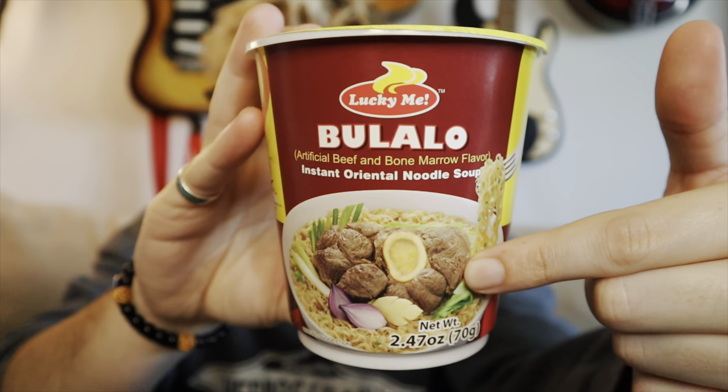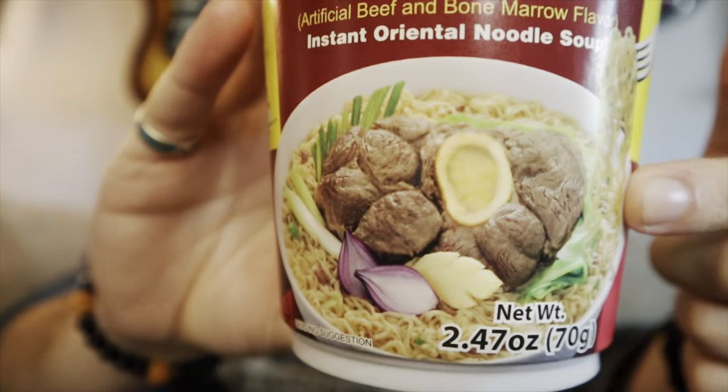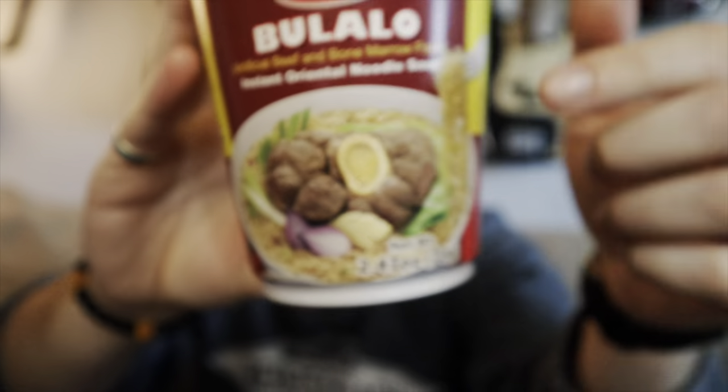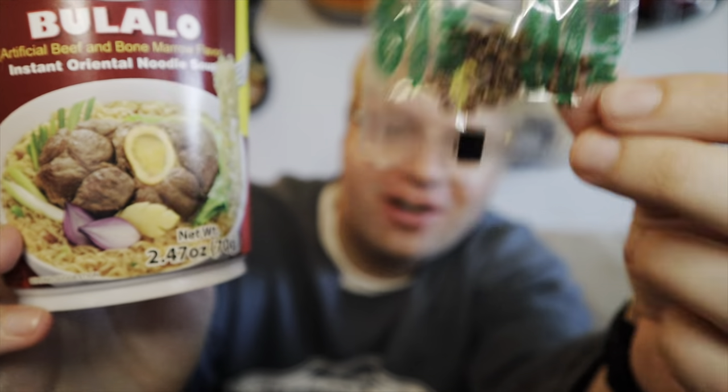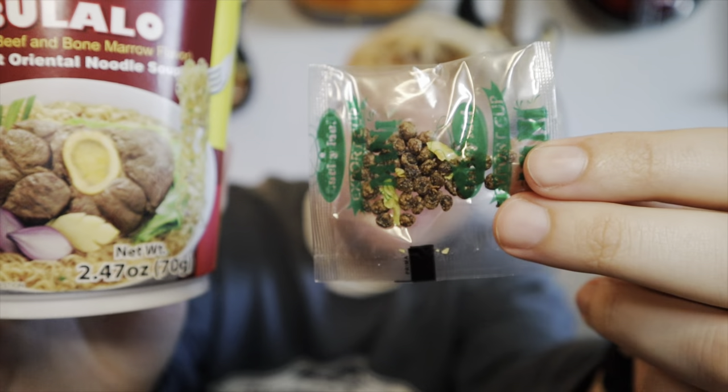Supposed to look like that, right? Look at this. We'll see if it does. So partially open — there's the line right there on the lid. Just like that. There's the garnish. Look at that — is that supposed to be the meat? Hold on. Artificial? Look at this size. Wow, that's ridiculous. And I guess that's the seasoning. Just some regular noodles.